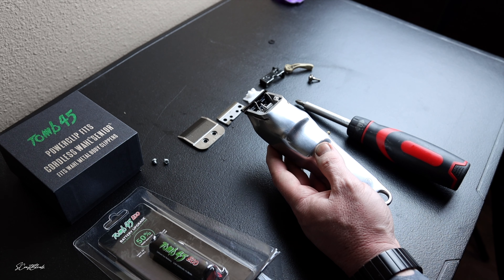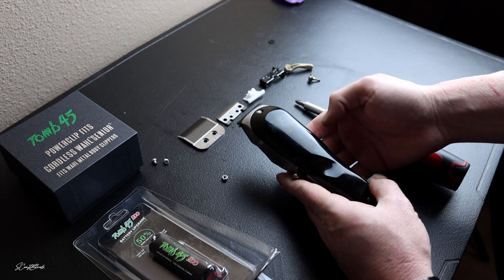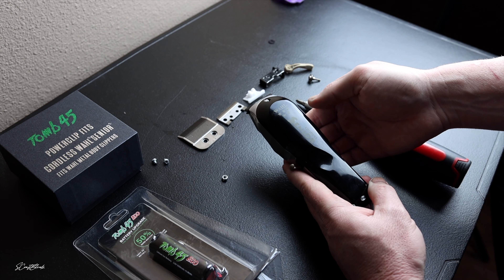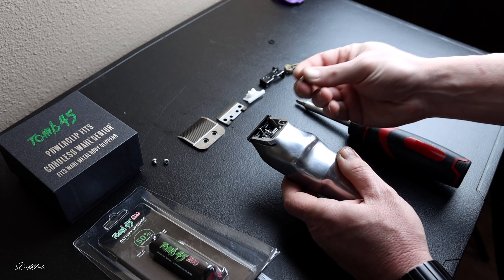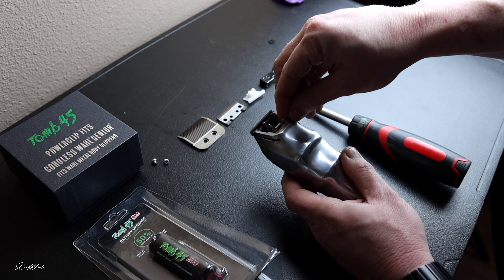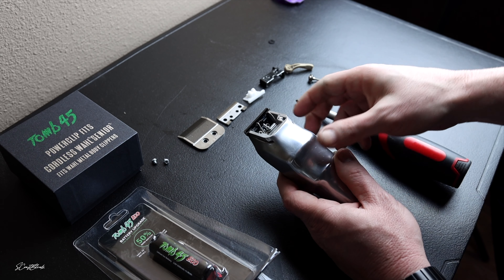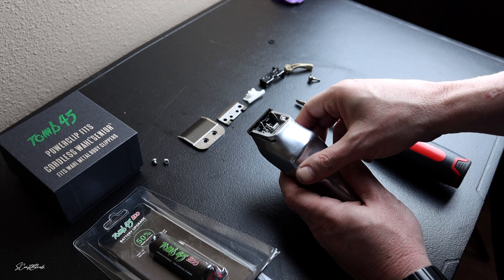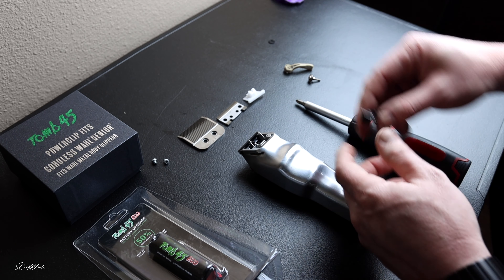This is how I like to do my Wahl Seniors to get the best cut, the blurriest cut, and the most power for cutting. We have a brand new Wahl Senior and we're going to mod this thing out. Make sure the flat part of the nut is facing outwards — this is what's going to catch the screw for our lever.